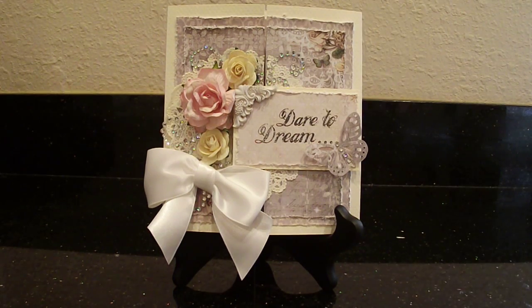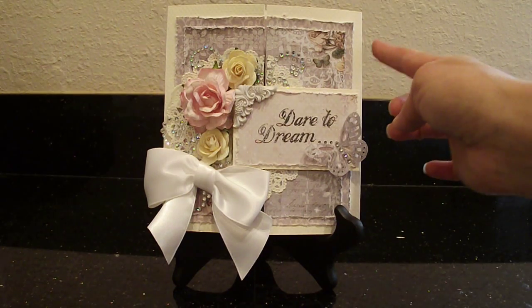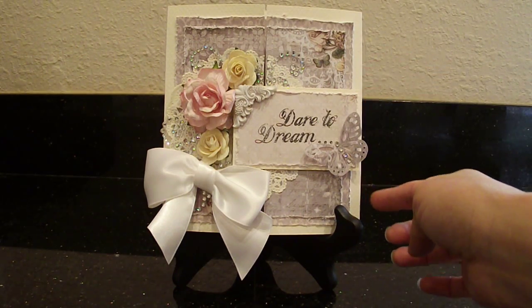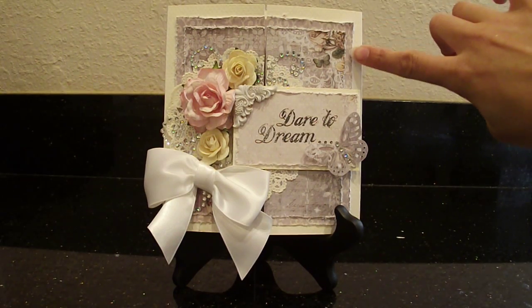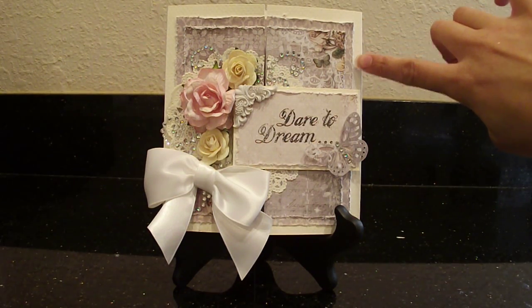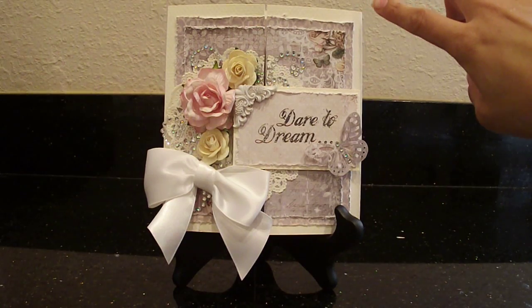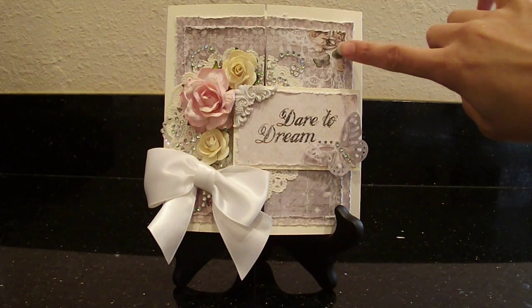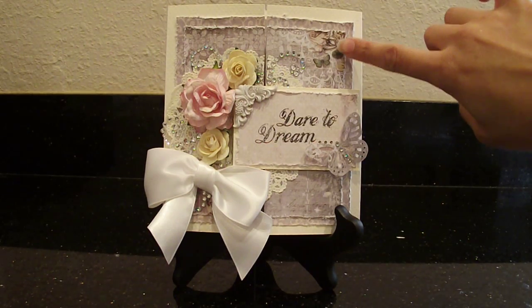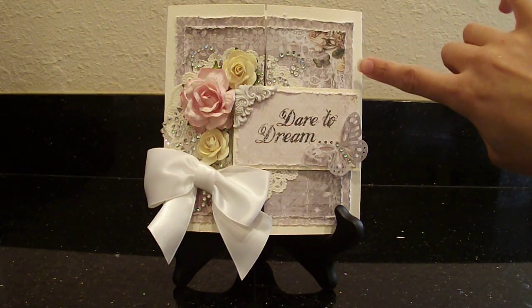It's 5 and a half by 5 and three quarters or something like that, and I used a vanilla color cardstock for the base. I adhered one of the pattern papers in the background, distressed the edges on that, and then I used another piece of the pattern paper on top of that and also distressed those edges.